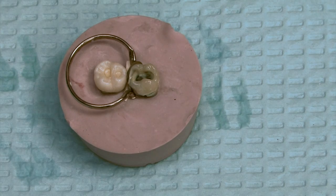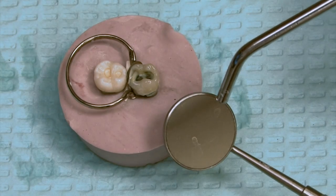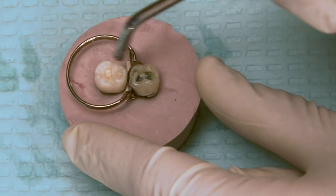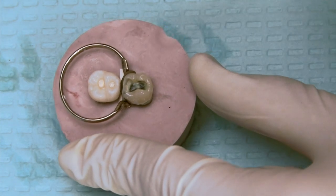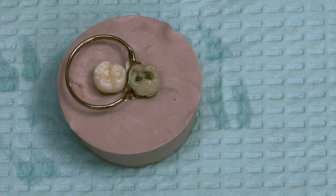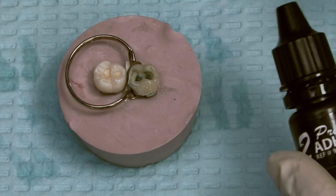Just trying to remove the excess so there's no puddles. Then we're going to go in — again, test the air-water tip. We're going to thin out this material. We're not here to blow the material off, we just want to thin it out. We want that just barely moist appearance, a slight glisten.